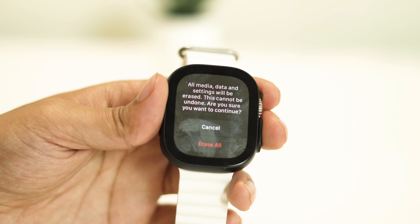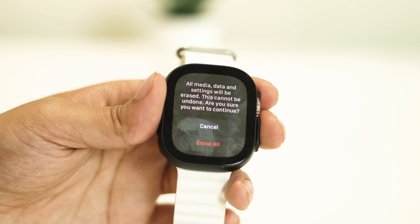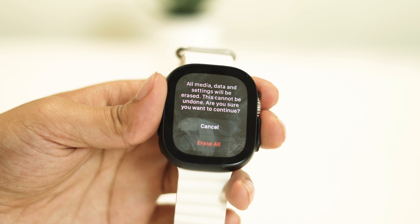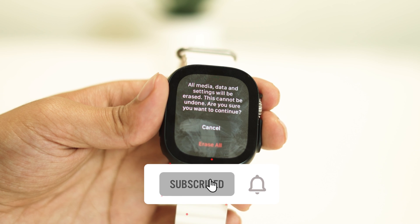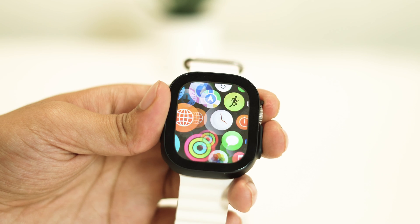Here you have it — potential fixes for the Apple Watch Ultra constantly restarting issue. Remember, software glitches can happen to any device, but with these troubleshooting steps, you have a good chance of resolving the problem. If you found this video helpful, don't forget to hit that like button and subscribe to our channel for more tech-related content. Thanks for watching, and we'll see you in the next video.